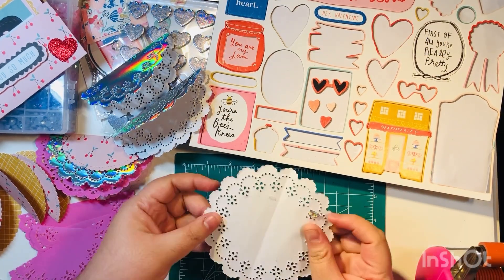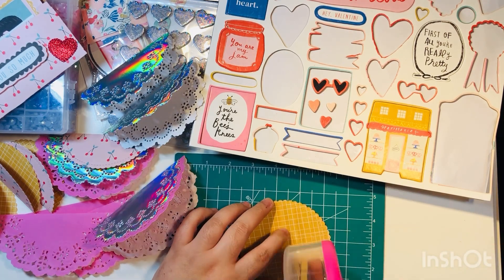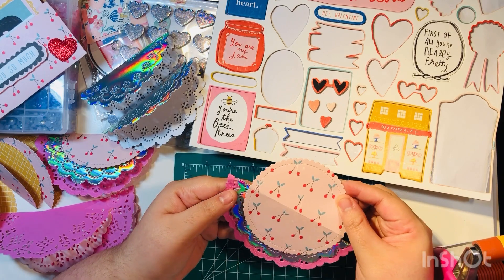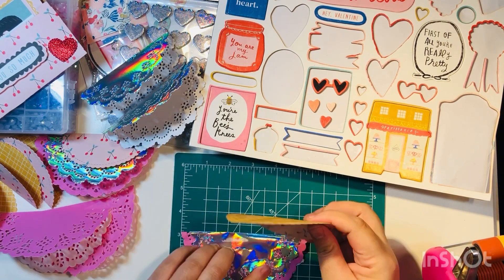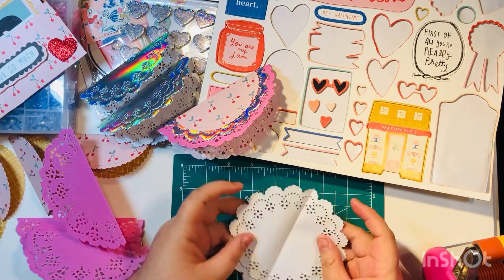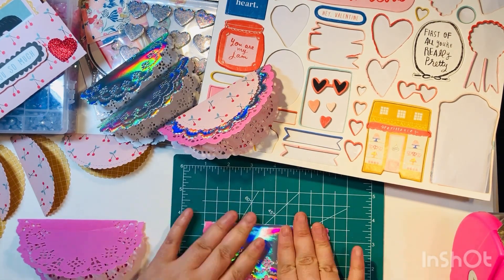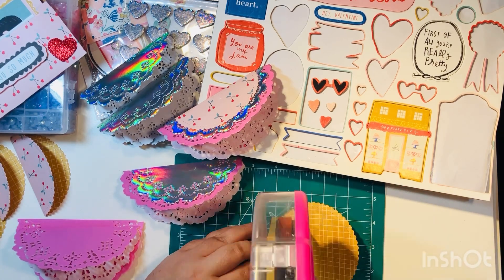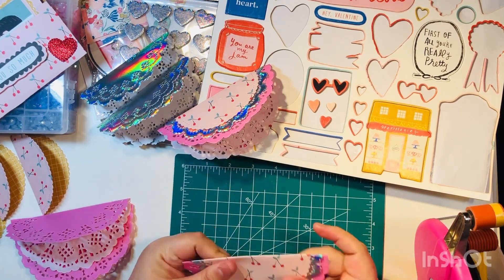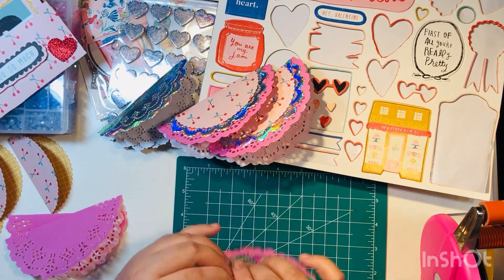The second step is to adhere the doily layers together so they're all one unit. The key here is that you only want to glue down the top two layers — do not put any adhesive under the bottom doily, because you want to leave it open so you can stick your bag right in the middle. You can glue it later, or just use a paper clip or leave it loose.